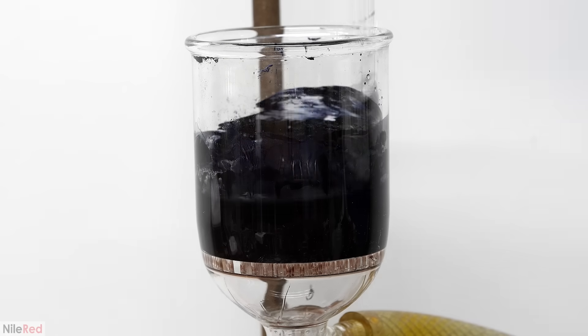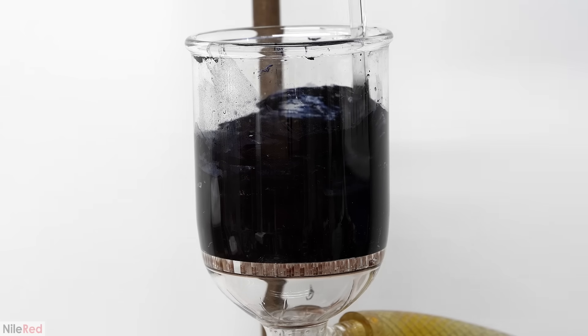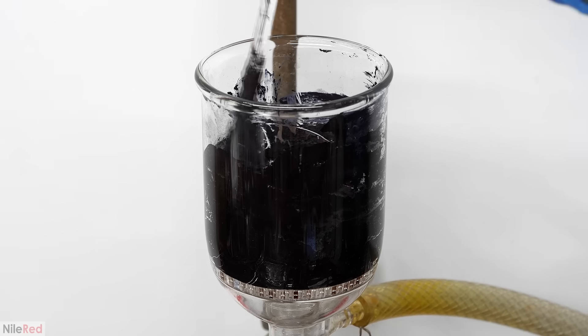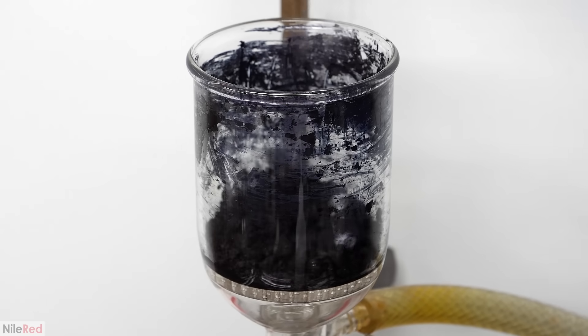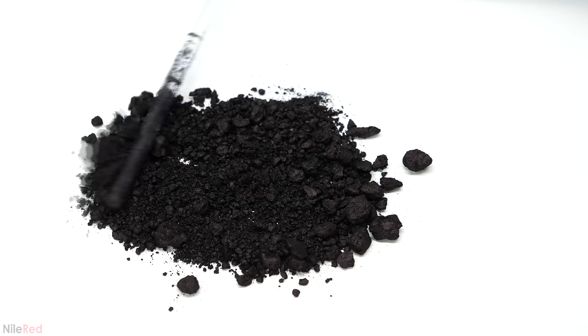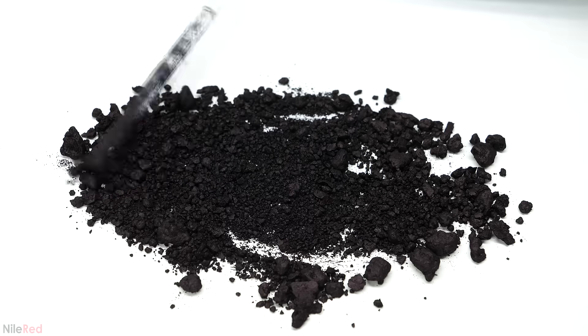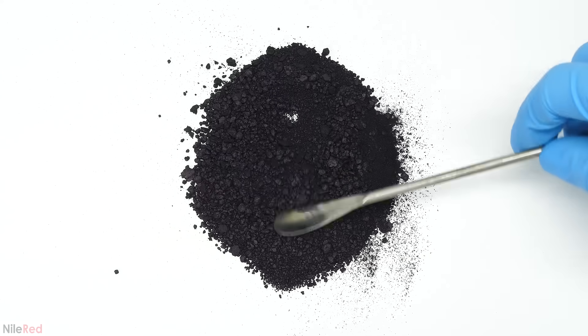There's just one last washing to do, and this is with diethyl ether. I add a small amount, mix it thoroughly, and then pull it through. Diethyl ether is extremely volatile, so to get rid of most of it, I just need to leave the pump on for several minutes. At this point it's quite dry, but there's still a bit of solvent left over, so I leave it out for a day or so. I weighed it out when it was all dry and got a mass of about 11 grams. This process of making indigo isn't the most efficient, so the percent yield here is only about 51%.